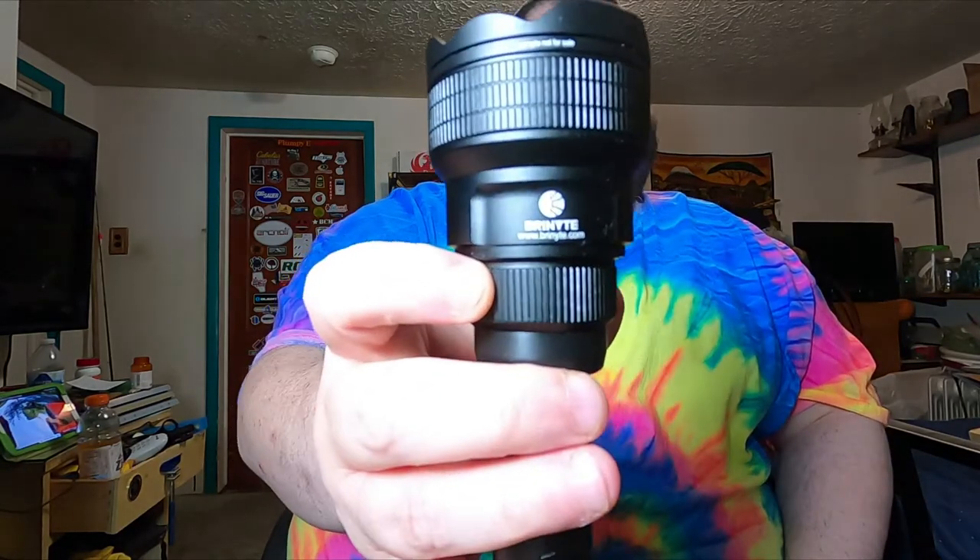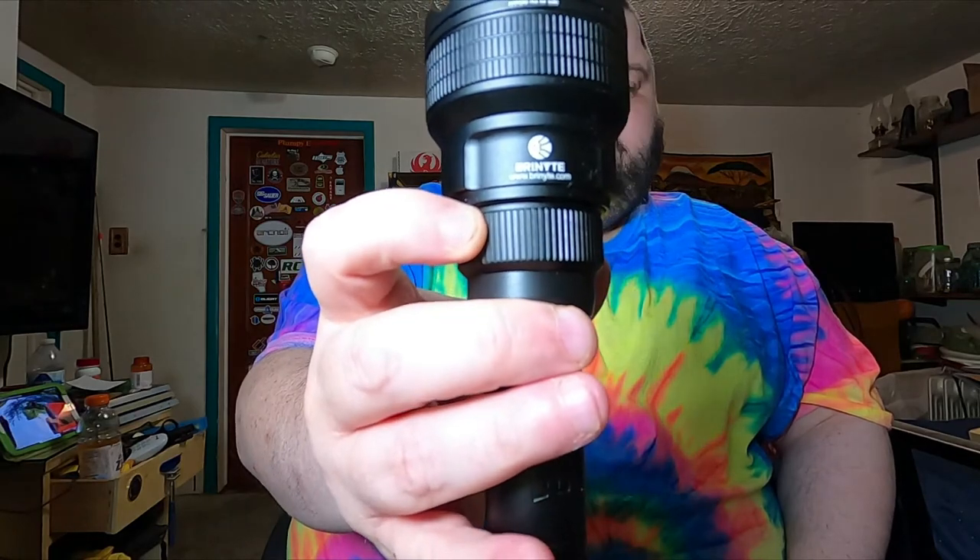This thing is built like a tank, like the old Keeper — you guys have seen me do a video on that. They do really good construction. These things are made out of T6 6061 aircraft aluminum, and the fit and finish is great. You can see their logo here — Brenite.